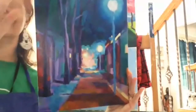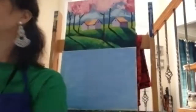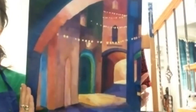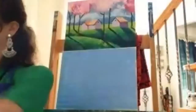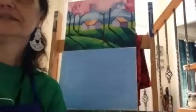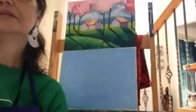I've been traveling in my mind to all kinds of places. Europe is one of my favorite places to go, and here's another European city with bright lights and colors. I like bright colors. Are there any questions so far? Is anybody stuck?